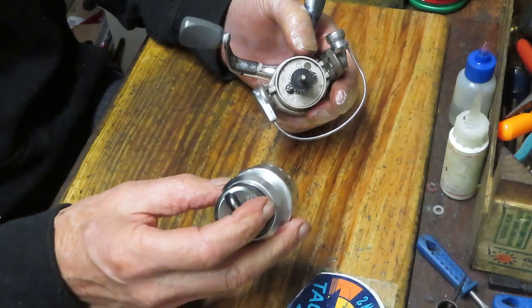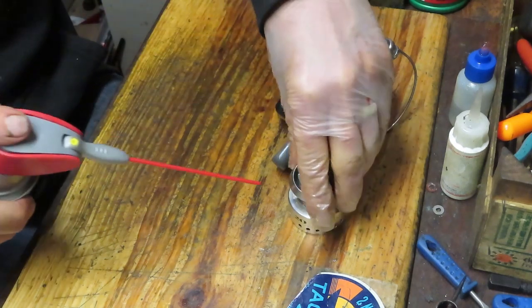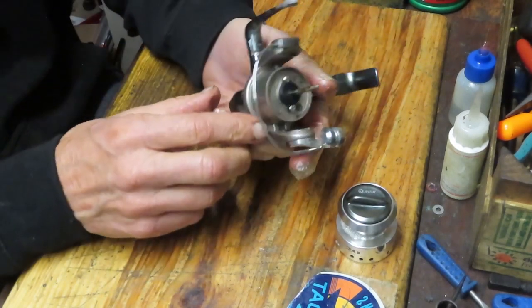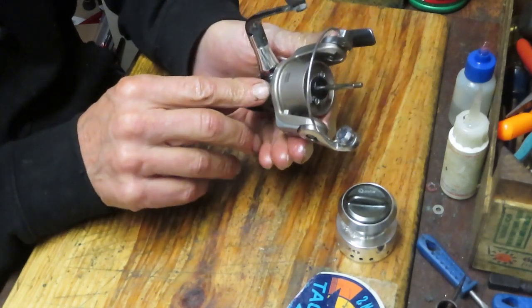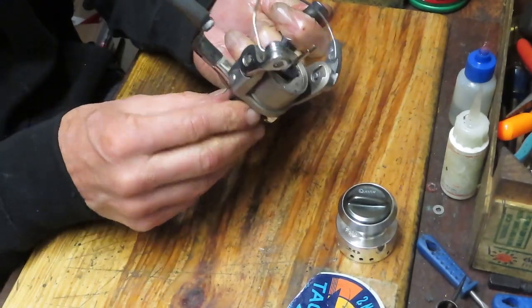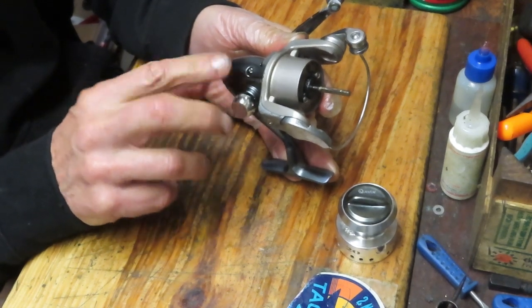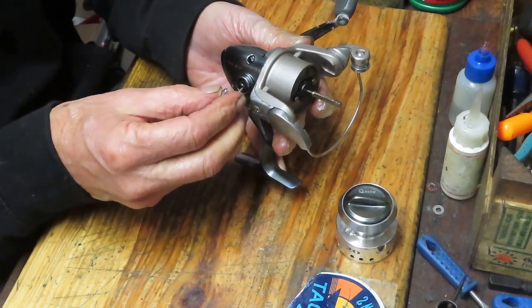I start by removing the exterior pieces. We have a spool here with a little bit of corrosion or salt buildup on it. I'm going to put a little penetrating oil there to free that up. The Optics Reel has 4-ball bearings — we'll see where they are in a moment. It has the advantage of an anti-reverse override so you can backpedal the reel. These came as a group of reels that belonged to someone's dad, and some of them have sat idle.